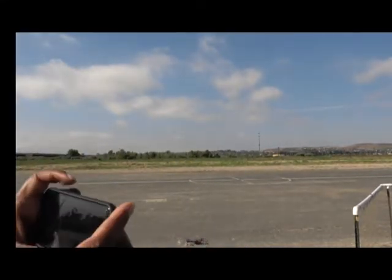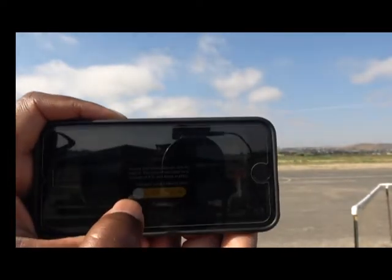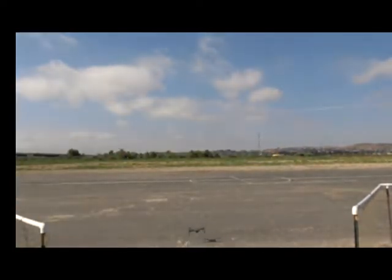Here I am at the Chula Vista Model Club in San Diego, California, about to fly my DJI Mavic with my cell phone. The first thing I'm going to do is a takeoff — it's already set up and ready to go. I push the auto take-off button, slide the slider over, and the drone takes off by itself.